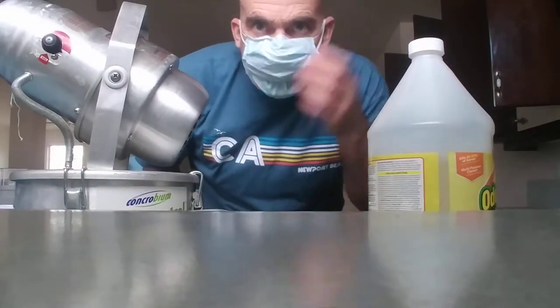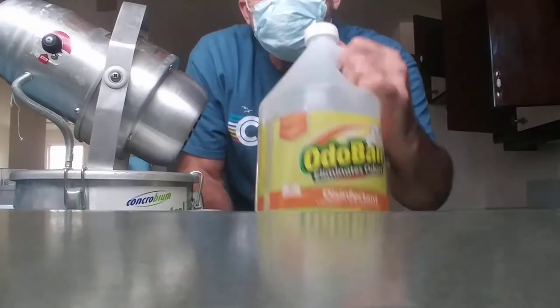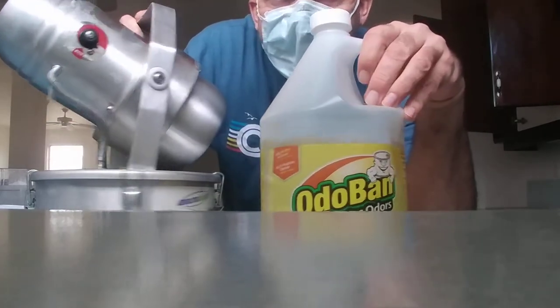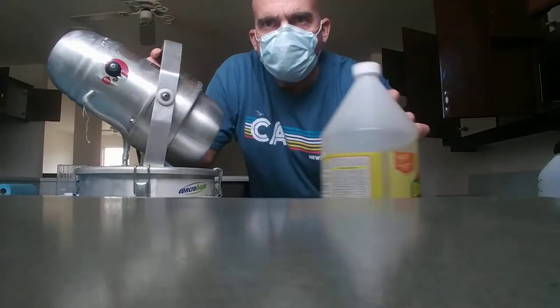Hello, my name is Sam and I'm wearing this mask because I just got done atomizing this deodorizer with this atomizer.